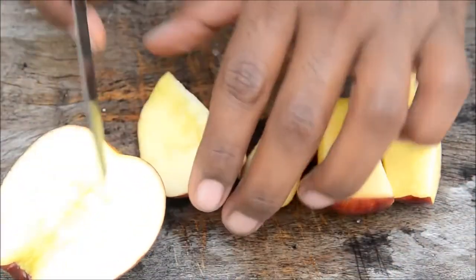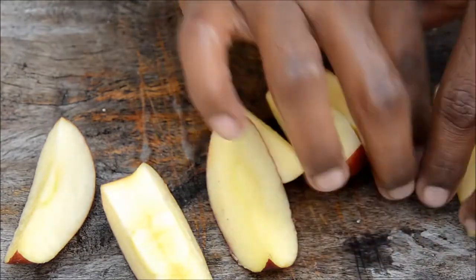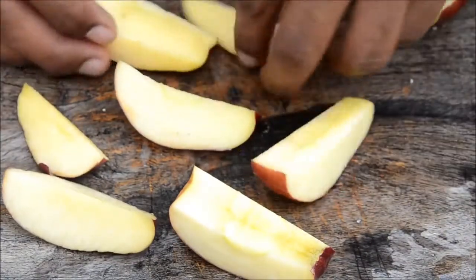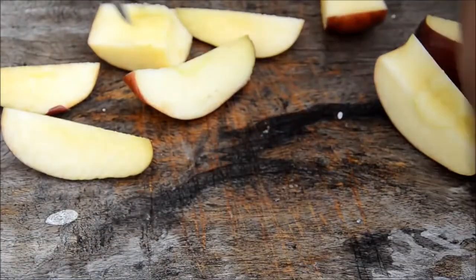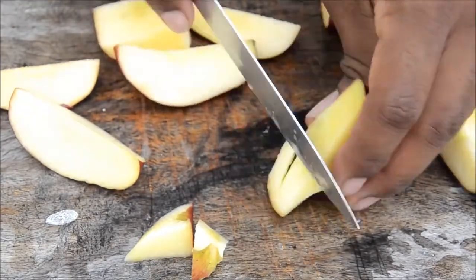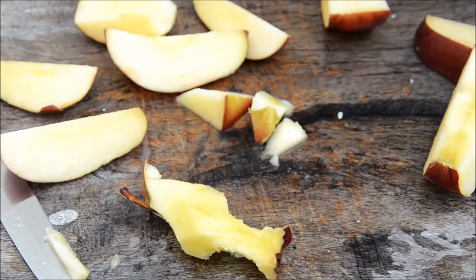No disturbances! There you go — it's so simple. You get apple slices without any seeds. If you don't want to waste the flesh near the seeds part, you can just cut it off. Or if you don't want to waste time, you can just eat it off. Bingo!